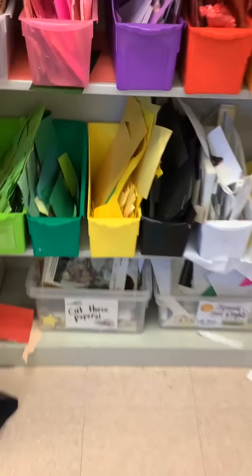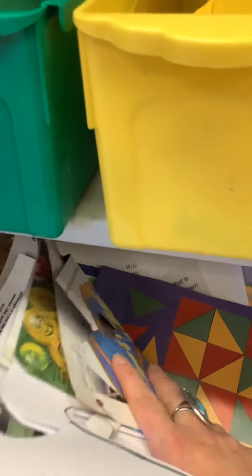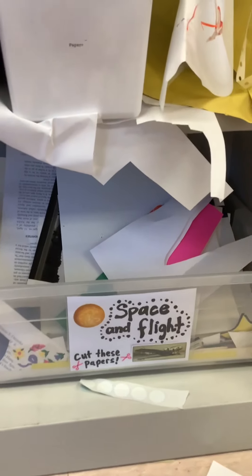So let's start down here at the bottom. It says cut these papers. Here's some old magazine papers, and some of these are some old books that I cut up for you. You can look through here and you're welcome to cut any of these papers. This is the same, but they're specifically space or flight since we're an aerospace magnet.